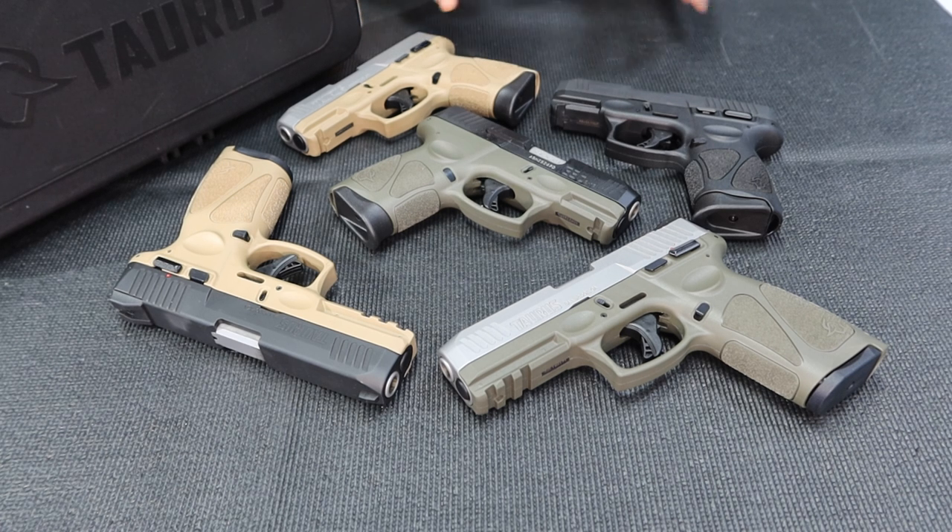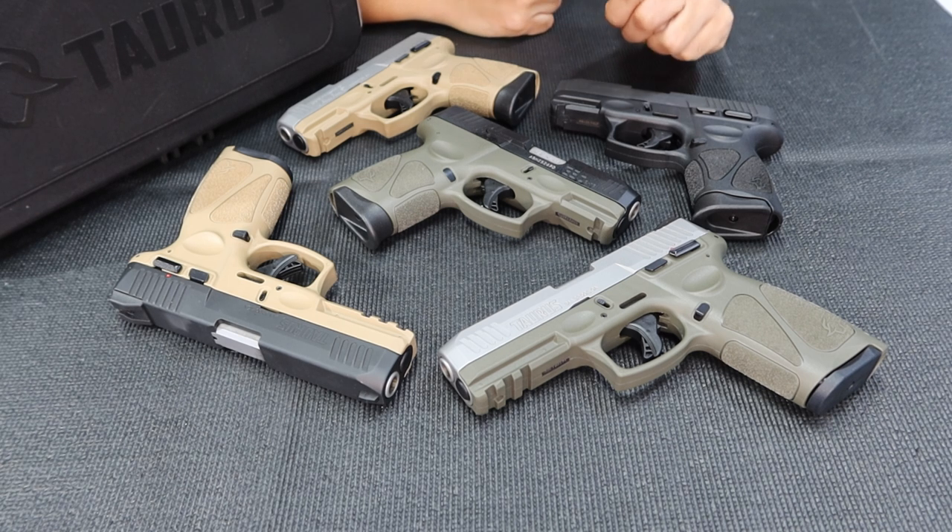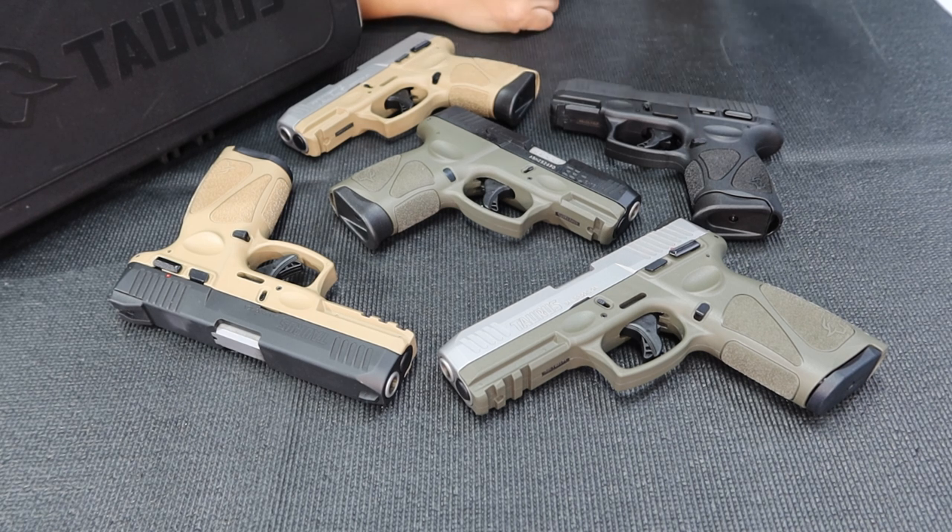I'm gonna give you a quick look at our top three colors of the G3 series. Of course, we have two kinds of G3. We have the G3, which is the standard version of the Taurus G3, and of course the G3C, which is the compact version.